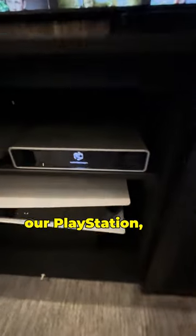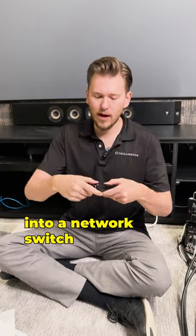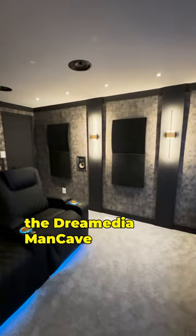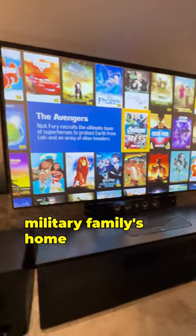We're also going to be connecting our PlayStation, our cable box, 4K, as well as we're going to hardwire everything into a network switch from Arachnus. If you guys haven't seen the Dream Media Man Cave Makeover, be sure to head over to our YouTube channel. We have transformed a military family's home into a real home theater.